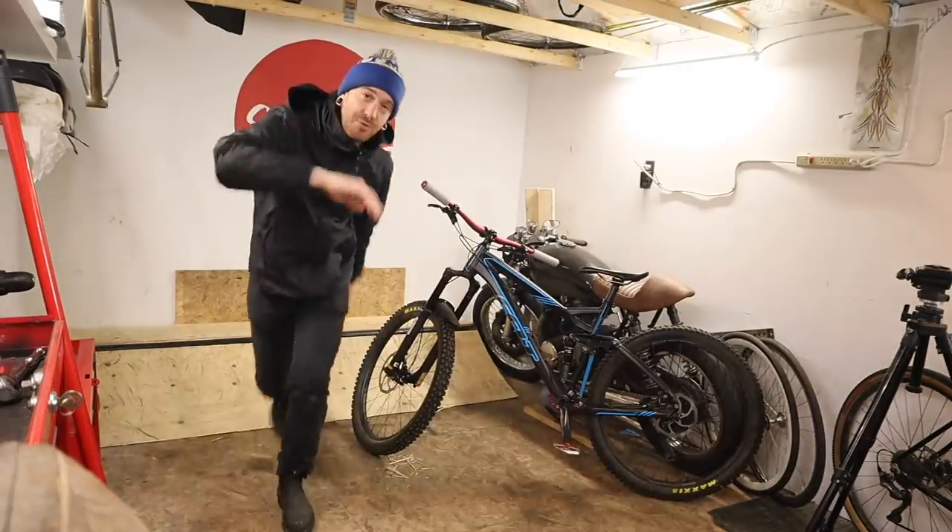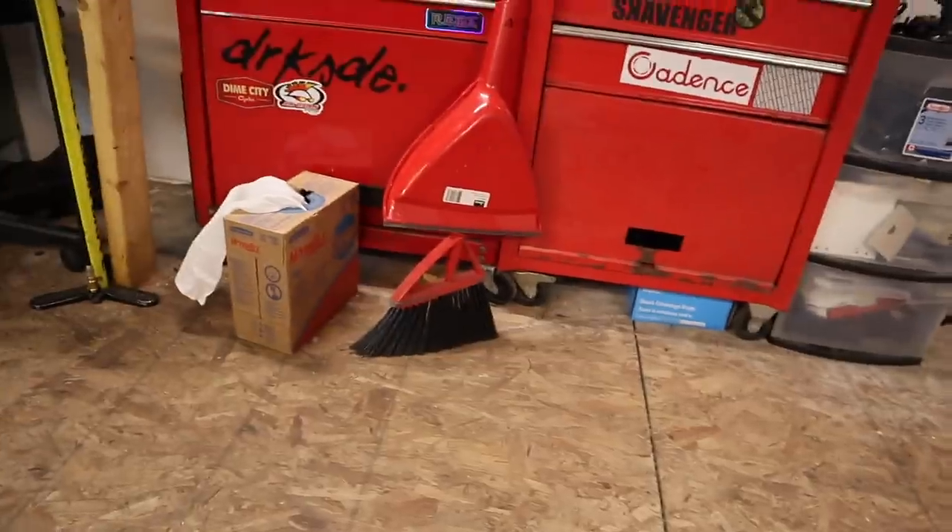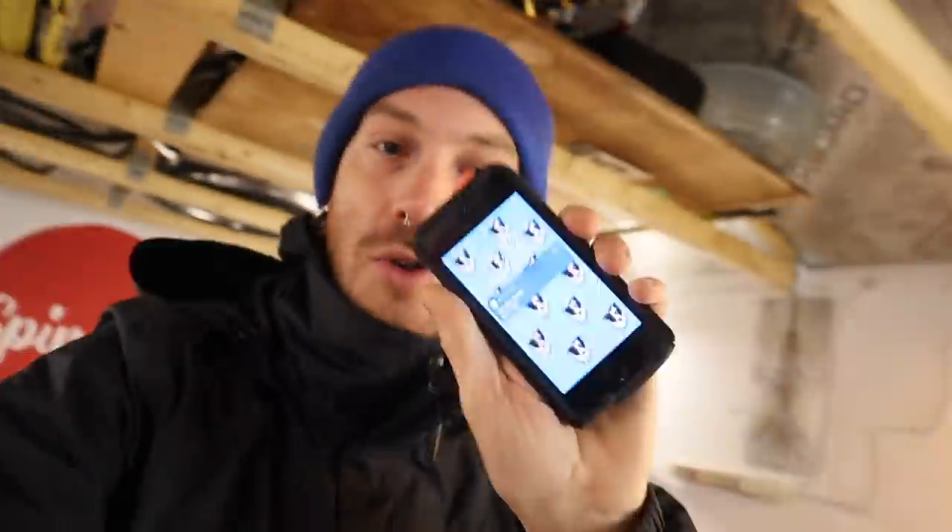As for the tombstone engineering aspect — see that dent? That good aluminum dent? I want to put tire inserts in these wheels and tires so that doesn't happen again. Let's go to Dan's now.